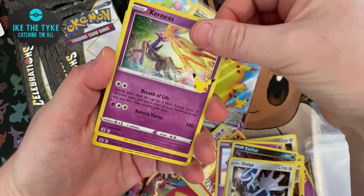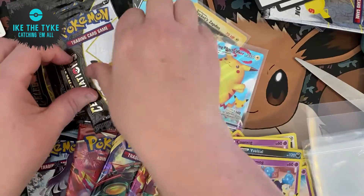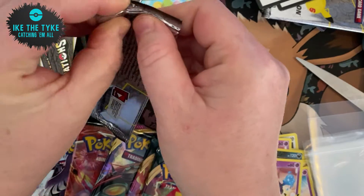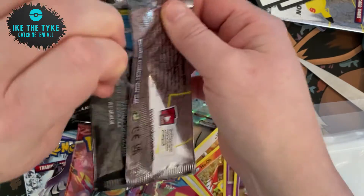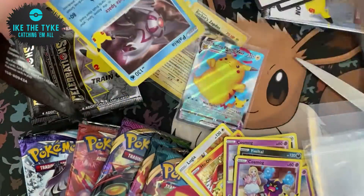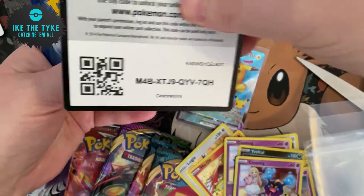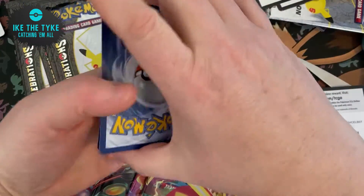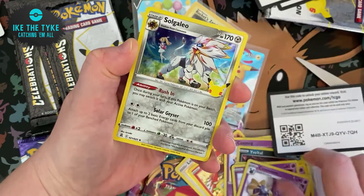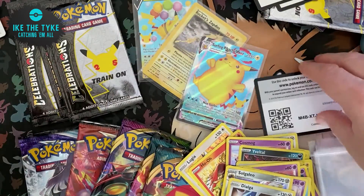Here we go — Dialga, Xerneas, Lunala, and Cosmog. So nothing much in that pack. Let's get cracking with these. I'm always scared I'm going to bend the cards because there's only four cards in the pack — it's not very sturdy when you're trying to open the pack. Let's see if we can get something here: Palkia, Cosmog, Solgaleo, and a Dialga. So a few packs where we haven't got anything. We have five packs left so we're only halfway there.